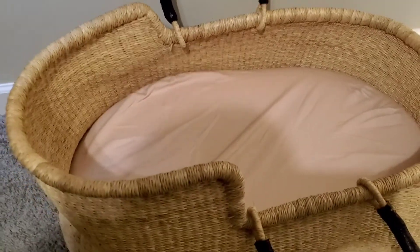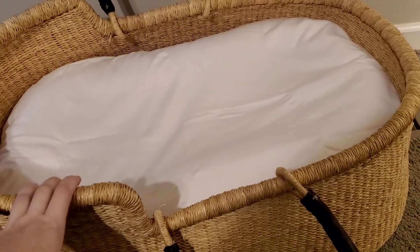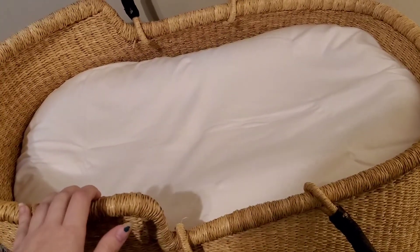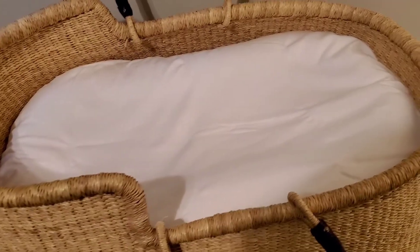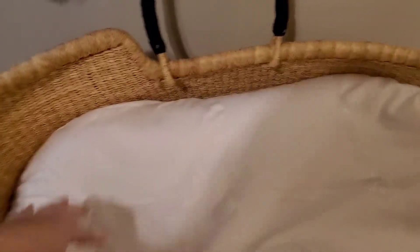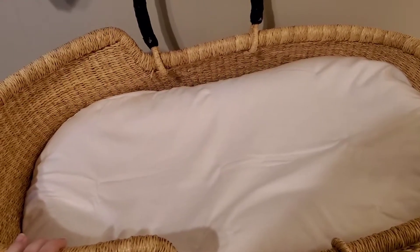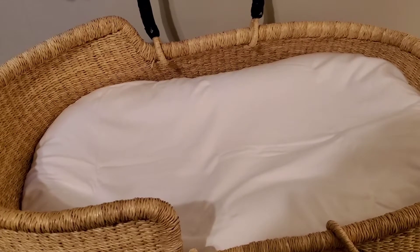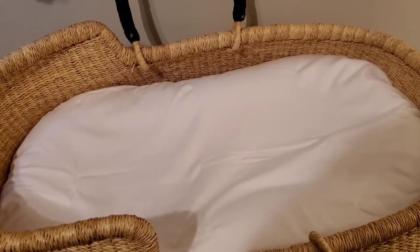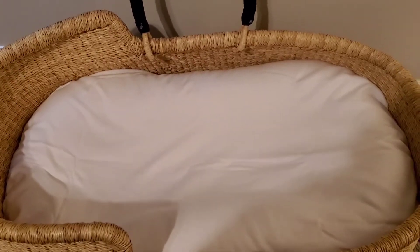Now I'm going to show you what it looks like with the Snuggle Me in it. It's pretty high, so you definitely won't want to use this for a bigger baby that could potentially roll out — there's really not much height difference between the edges. The Snuggle Me fits perfectly in there since it was designed for it. I don't feel like the Dockatot will fit as perfectly; I think it would kind of smush down the sides, making it not necessarily the safest option.